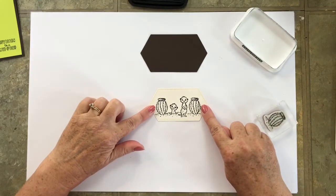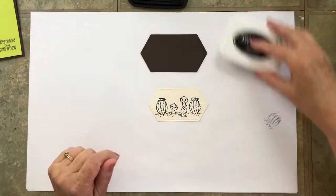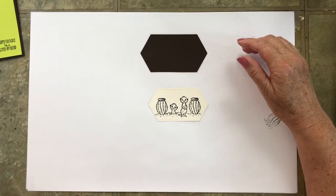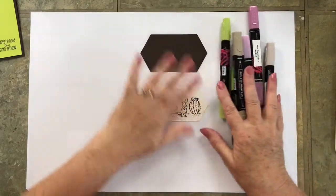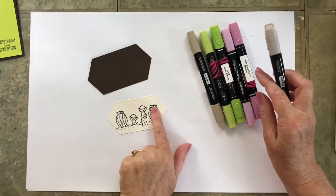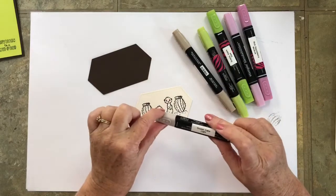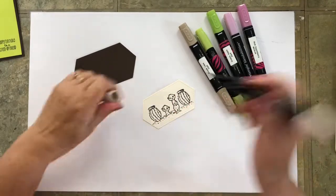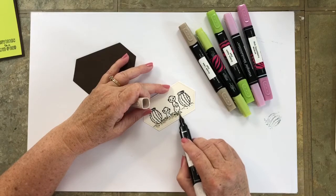Now I am evenly centered from edge to edge and it looks good. Let's go ahead and close that ink pad. We're going to do some coloring using three of the four Stampin' Blend markers I mentioned earlier. We're going to use the Rich Razzleberry on the flowers of the cactus, then the green will be for the cactus, and the Crumb Cake Light is for the ground while the Crumb Cake Dark will be for the meerkats. I'm just going to kind of scribble in my ground.